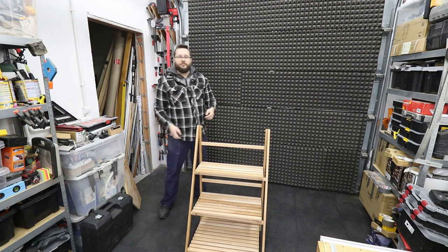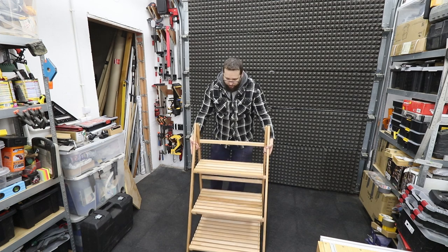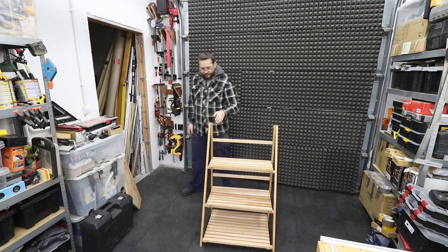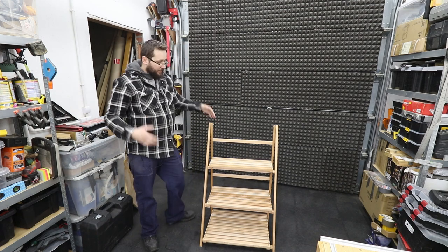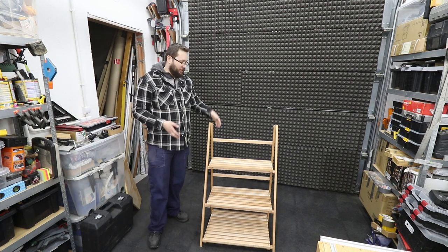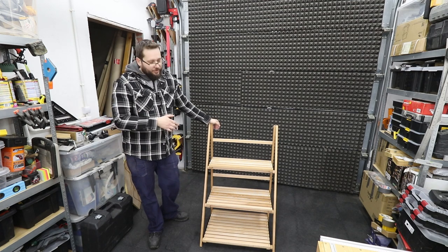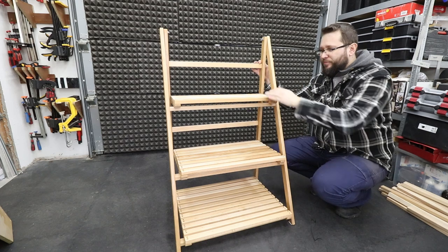In just a few seconds it's back up and running. You can lift it and it's not going to fold away — it's very sturdy, no issues at all. It's a perfect shelf for some books, some plants, and in my case for some seedlings.